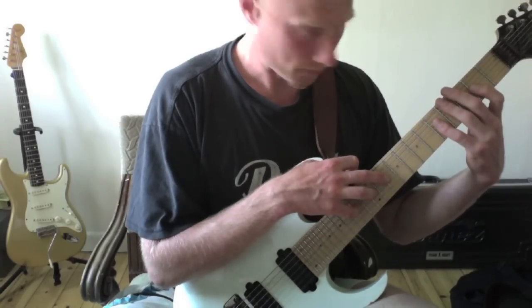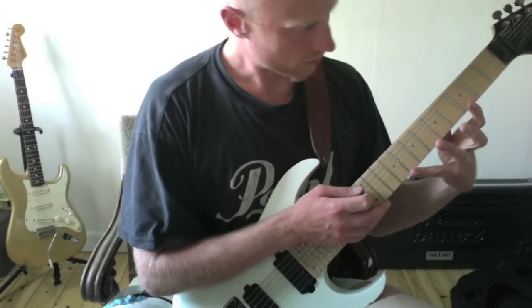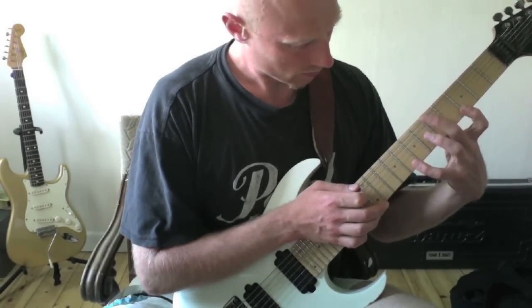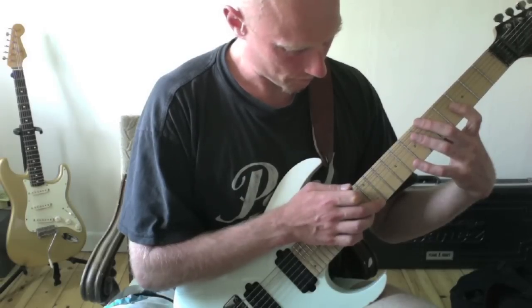I tap the 10th and 14th fret on the high E string as well, and I skip the G and B strings. Then I do a hammer-on on the 3rd and 8th fret and tap the 12th and 15th fret.